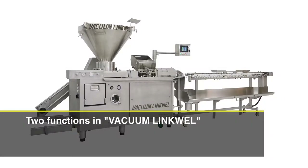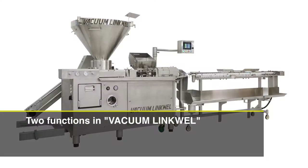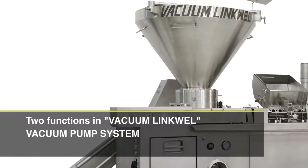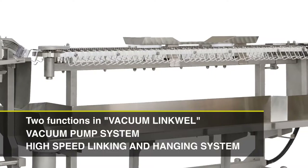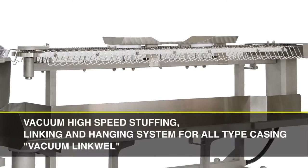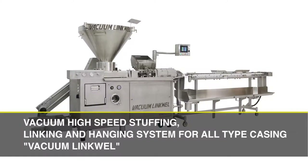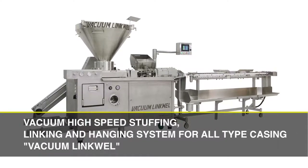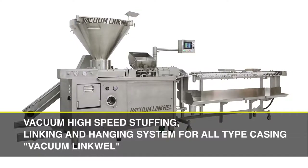The Vacuum LinkWell is a vacuum high-speed stuffing, linking and hanging system for all types of casing. By integrating a vacuum stuffer and a high-speed linking and hanging system, Hi-Tech has developed one machine that has two functions. This allows you to produce equal weight, equal length products for both natural and artificial casings at high speed.